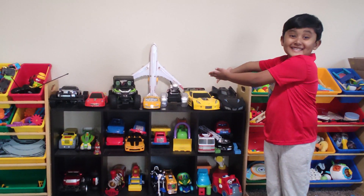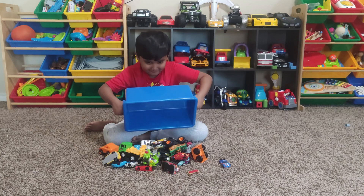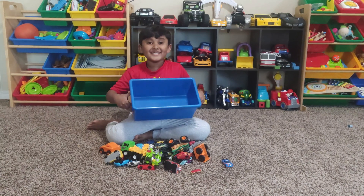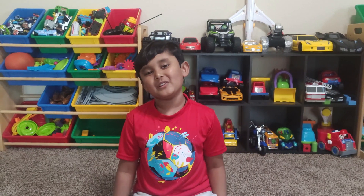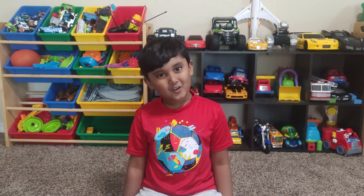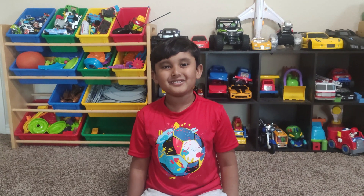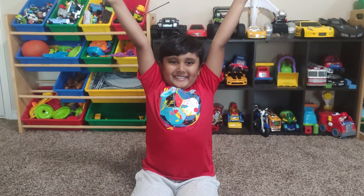Cars! I love cars. Do you love cars? Let's make our own battery car. That for me is such amazing. Let's do it.